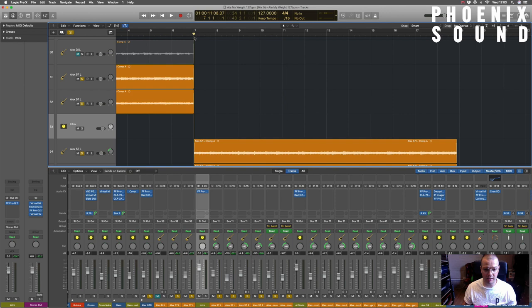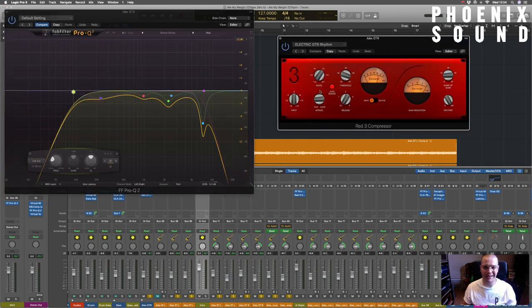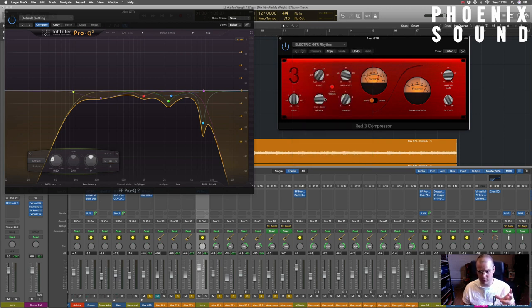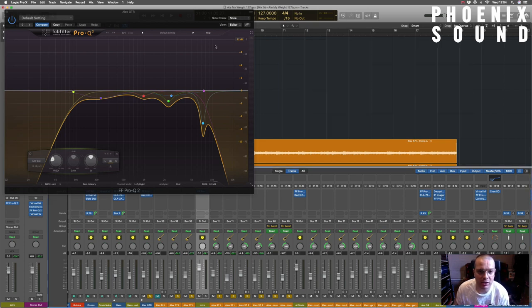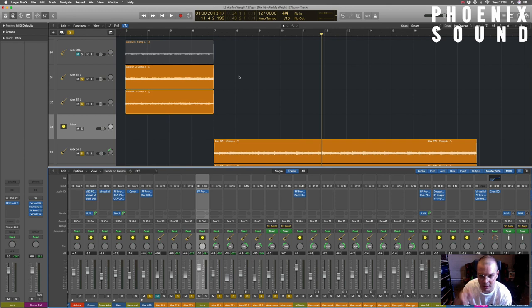It literally just has these two bus bits of EQ, and then there's an instance of some compression here as well. That's really just to kind of ground it, get rid of any pokey little bits. If the presets that come with these plugins work for you, just use them. I think I would have tweaked the release and the attack a little bit just to sit it more with this particular pass. But the Focusrite one I love - I think it sounds great. So it's just that EQ and compression.